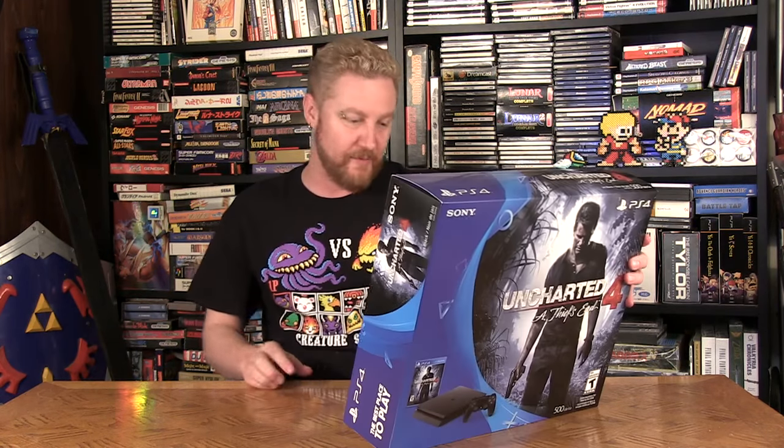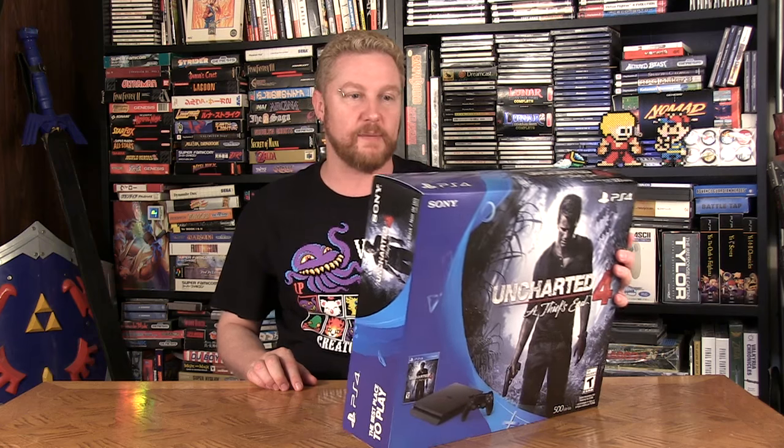Kind of excited. What's cool to see right on the bottom is they're already showing the PlayStation VR — it's officially coming. We're less than a month away from that, and that's something I'm really excited about checking out.